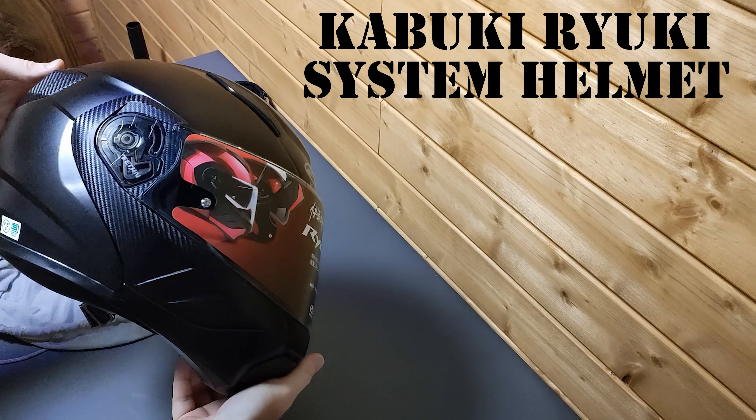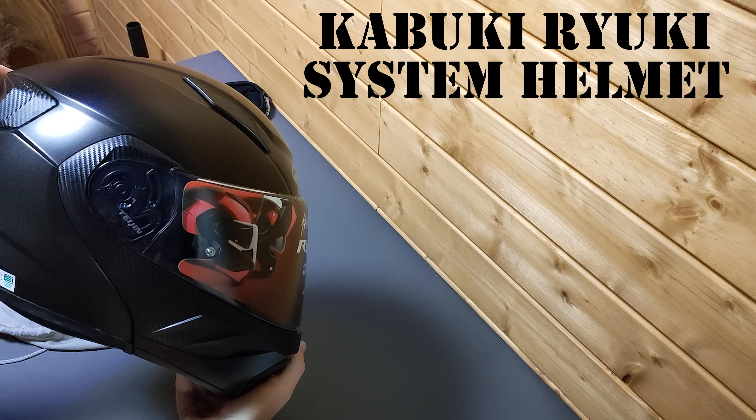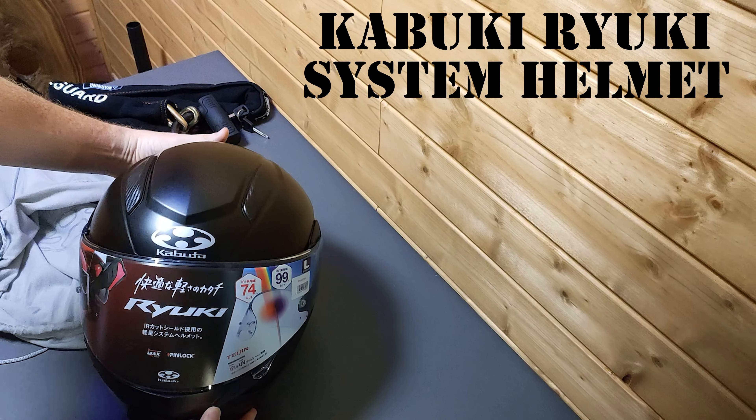The reason I bought this is I'm getting a new bike in a couple of days here.